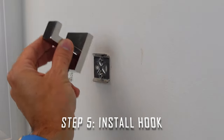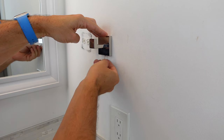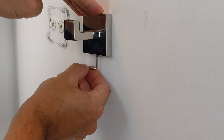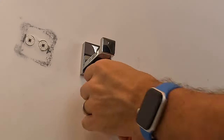Now that the plate is mounted to the wall, take the towel hook and start from the top and put it on. You just want to put the top piece on top of the plate and hinge it right down. Get it centered into the spot where you need it, and now you can take your allen wrench and put the pressure screw up underneath. Simply put the wrench inside the hole and turn it to the right until it is nice and firmly tight.